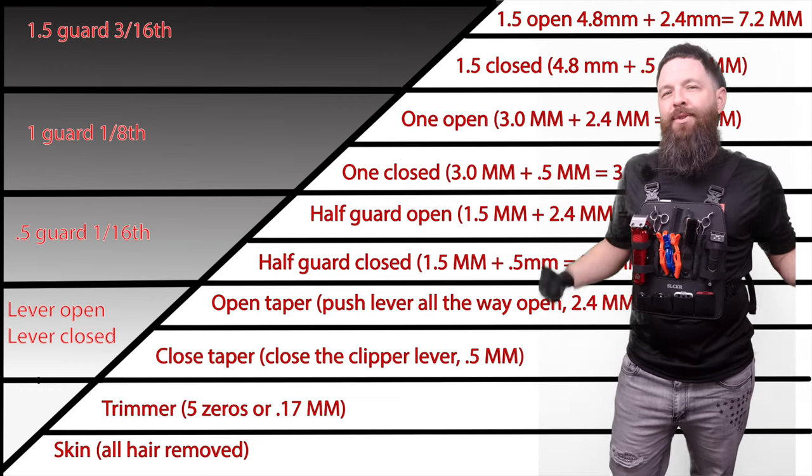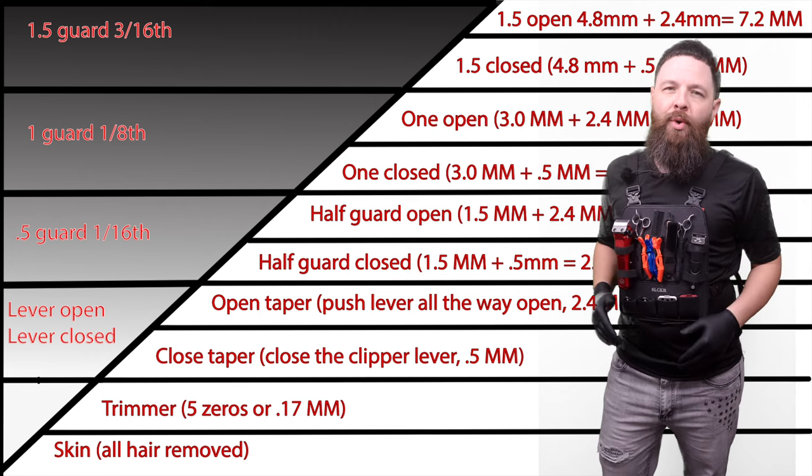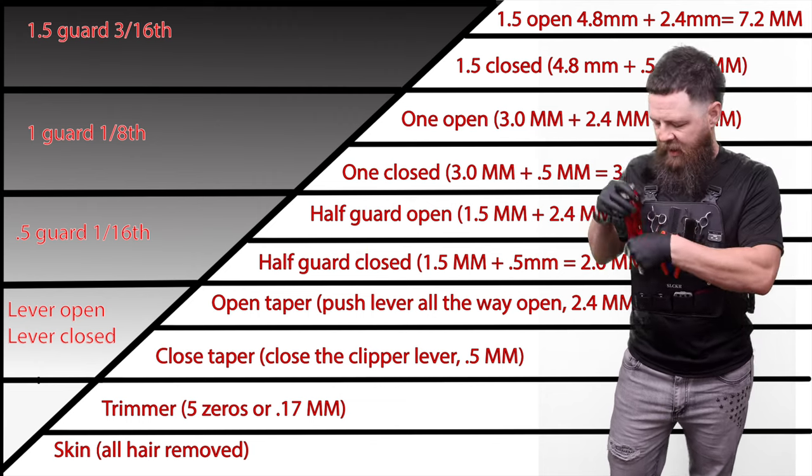What's up you guys, welcome back to the YouTube Barber Academy. It's Mr. Eddie Barber and today we're gonna break down a little fade tutorial. We're gonna be using the Apex, and I have a taper blade on here.